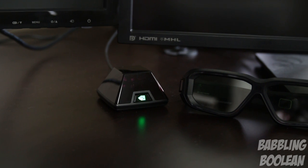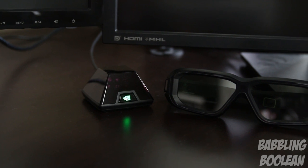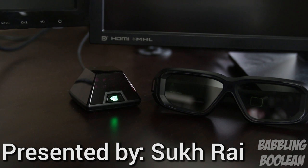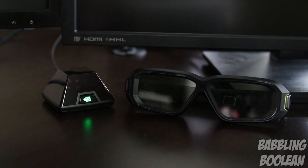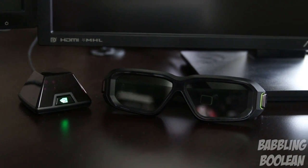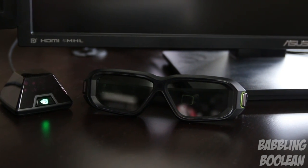Welcome! In this video we're doing a review of the NVIDIA 3D Glasses Kit version 2, the second iteration of the kit. What you're seeing on the left with the green glow is the sensor, which communicates the 3D signal to the wireless glasses. The adapter that connects the 3D sensor to your computer is about five feet long — it's a specialized USB cable.